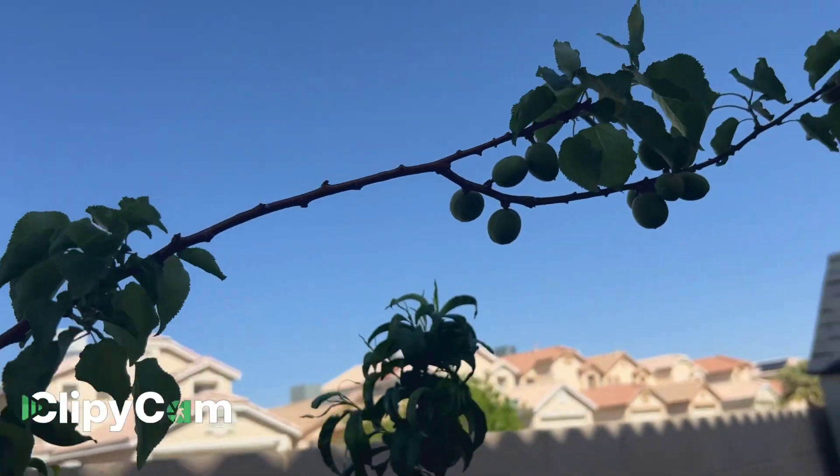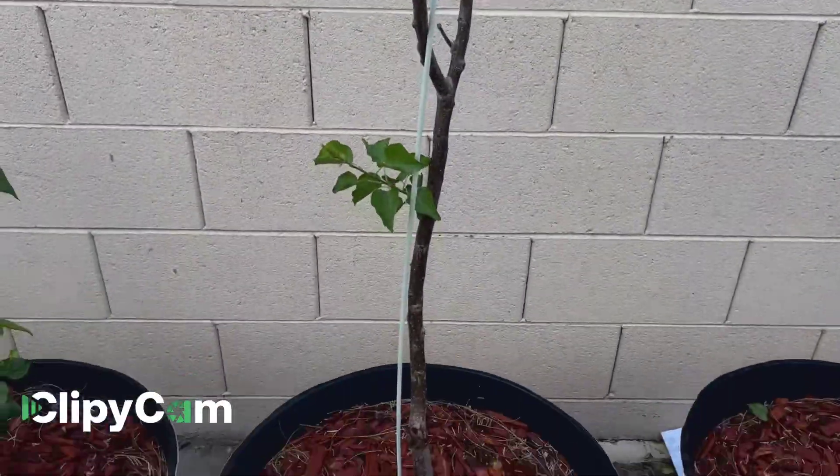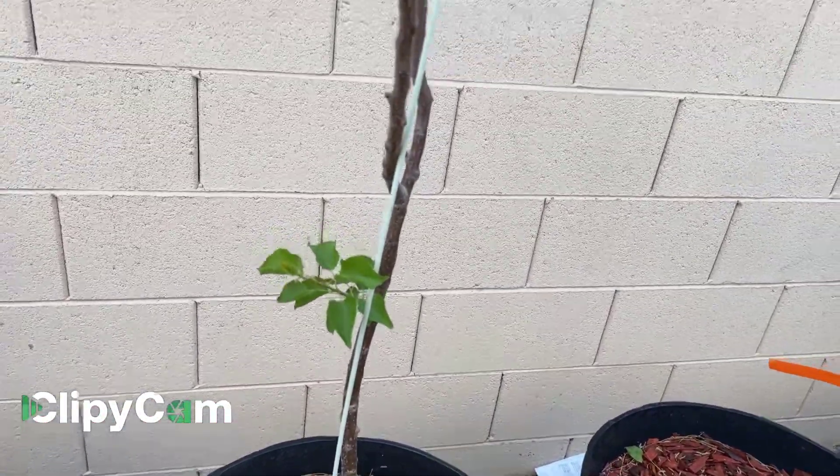I water this three times a week — Tuesday, Thursday, and Saturday.